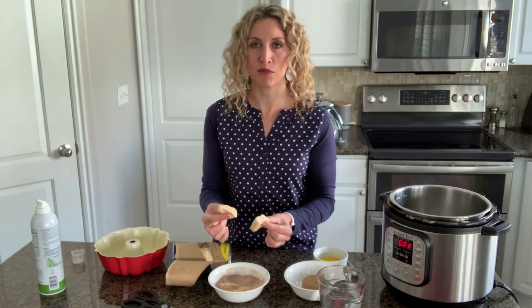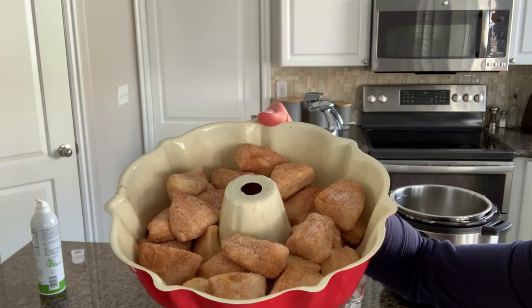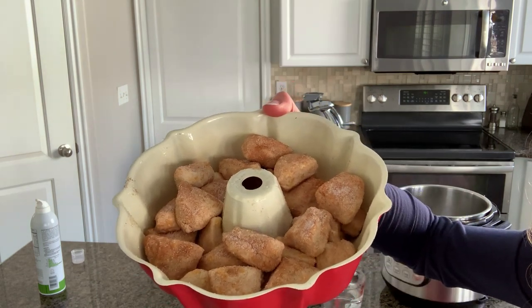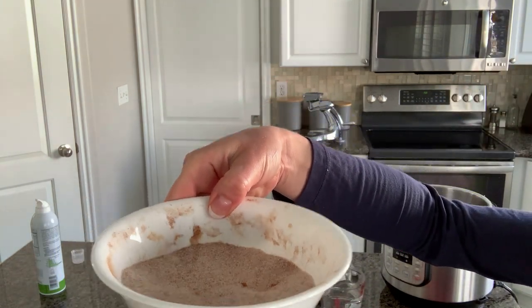Layer each of the biscuit pieces that have been coated in the cinnamon and sugar into the pan. This is what it will look like when it's all coated in the sugar. You may have some sugar and cinnamon left over — just don't worry about it, you can toss that aside.